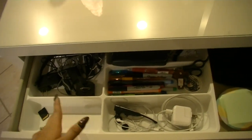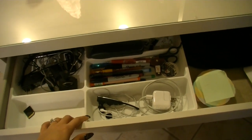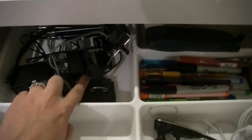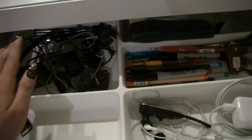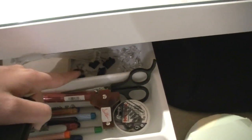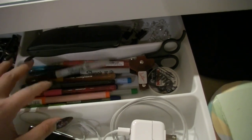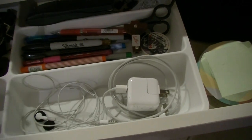I decided it would be a better idea to use one of the trays I bought at IKEA to organize my stuff. Here is my camera and camcorder, all my plugs, batteries, headphone, and a tripod for iPhone — everything I need for recording. At the back I have some pens, paper clips, a calculator, and here I put lots of pencils, Sharpies, and a scissor.